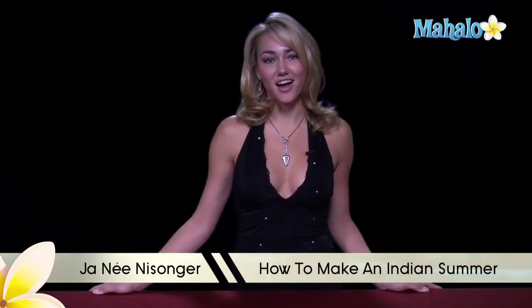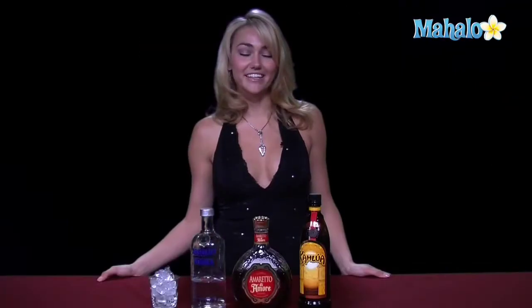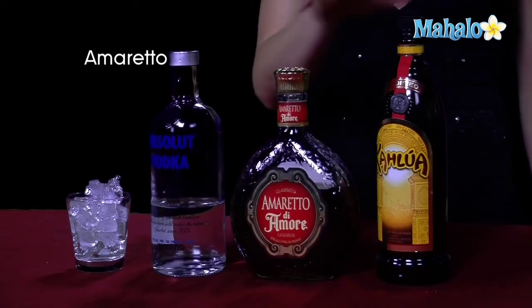Hi, I'm Janae from Mahalo.com, and I'm going to teach you how to make an Indian Summer. The Indian Summer is a very enjoyable, nutty type of drink. What you need is vodka, amaretto, and Kahlua.